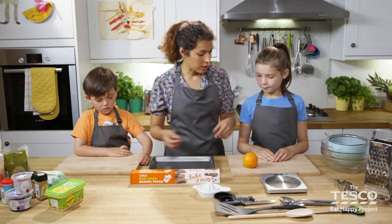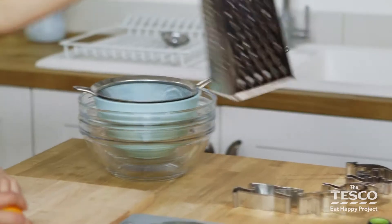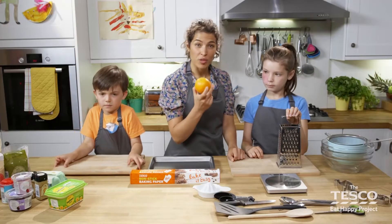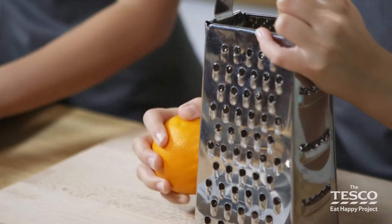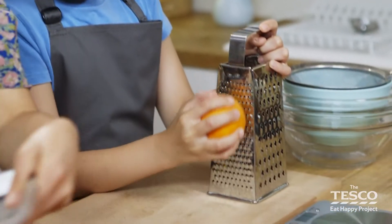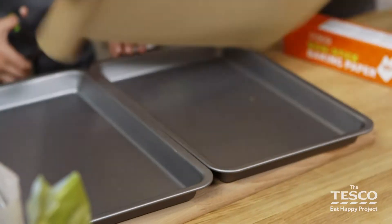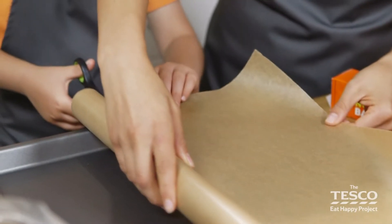We're ready to get going. Lola, I need to start you off with grating the orange, and then I'm going to get Milo to line the baking trays. Lola, if you can grate the zest of the orange for me because we need this in our biscuits. We're going to grate our orange using the small grater, moving the orange down gently in one direction. In the meantime, I'm going to get Milo to help cutting the paper to size. We need to put the baking trays on your board and we need some scissors. I'm going to hold the paper and then I want you to cut that way round, in line with the baking tray.